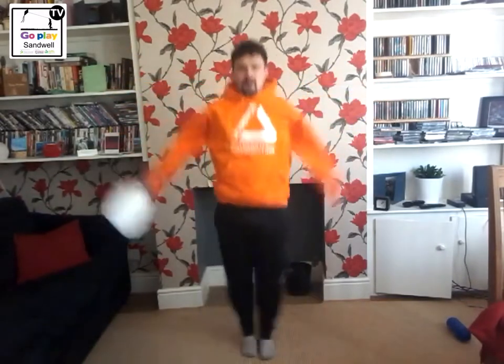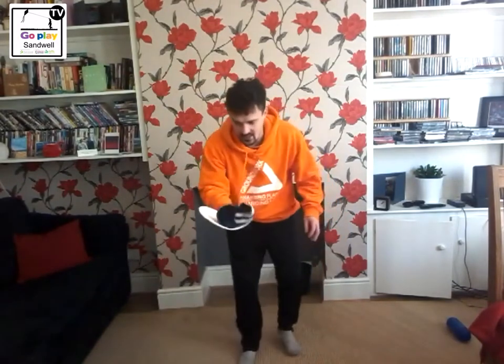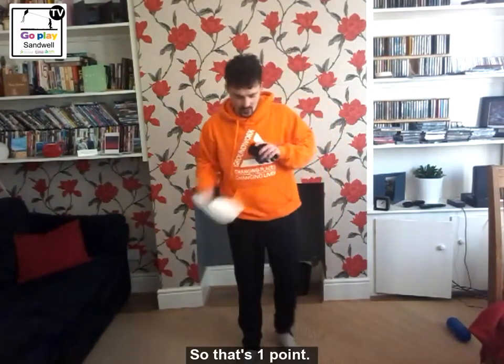Right, let's go again. And flick - oh, that's one point, two more points.